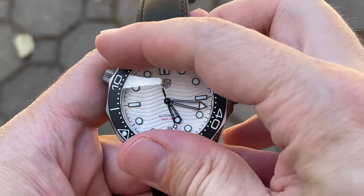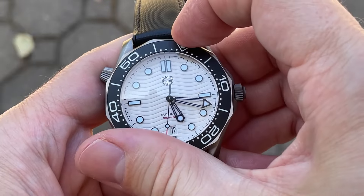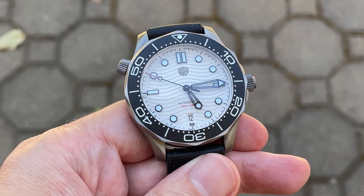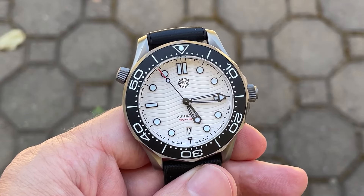The scalloped bezel is a little bit hard to grip, and the 120-click unidirectional bezel has an okay action — it feels a bit tinny and sandy and isn't super satisfying — but the alignment on this bezel is spot on. The insert is ceramic and fully lumed, which you'll see in the lume shot, and it looks really cool.